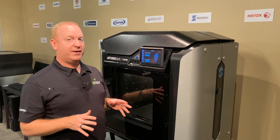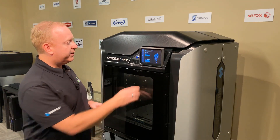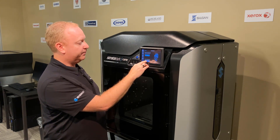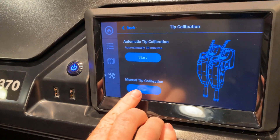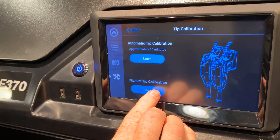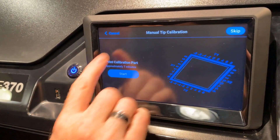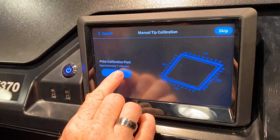When the automatic calibration is finished, we can come in and start the manual calibration by pressing the bottom button. We press the start button on the manual tip calibration, and just the confirmation of the part — that's what we want to print.